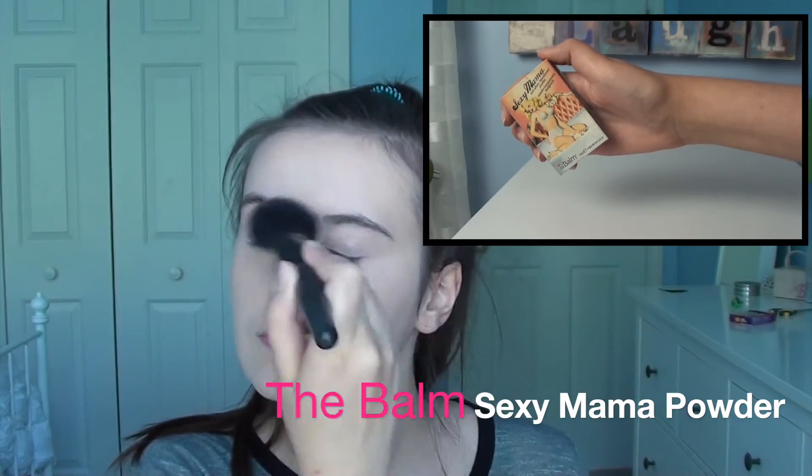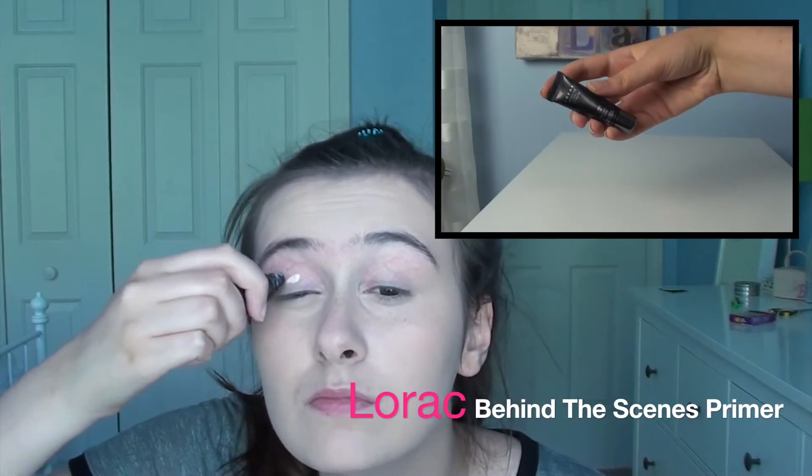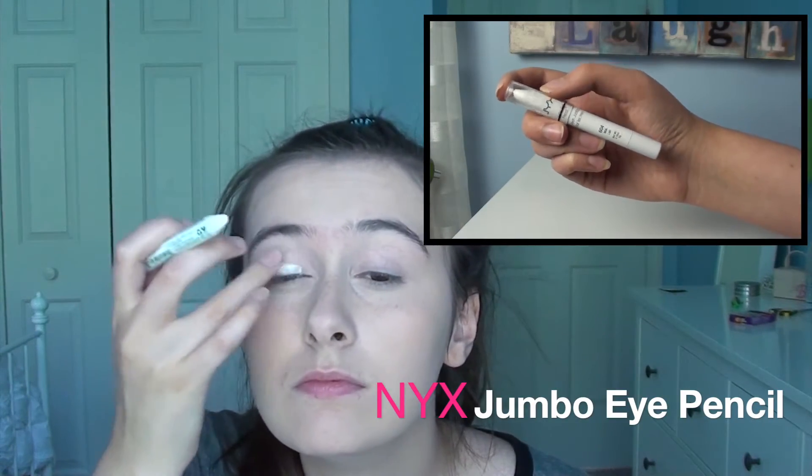I'm setting my concealer with translucent powder, then going in with the e.l.f. Makeup Mist, and taking a beauty blender and rolling that on my skin — I saw this in a video and it looked pretty good; it kind of just presses everything in. I applied a primer on my eyes and put that on underneath as well. Then I'm doing the NYX Jumbo Eye Pencil in Milk because that's really going to make the colors more vibrant.